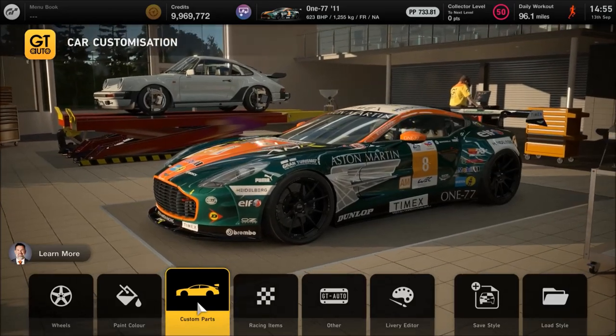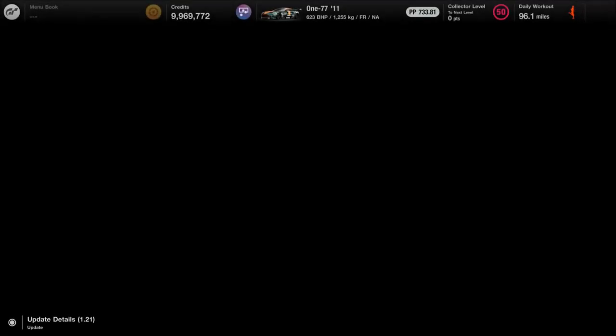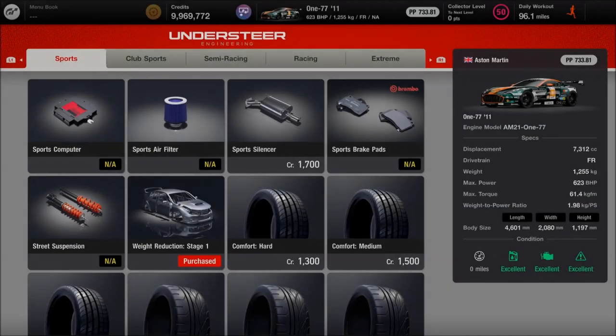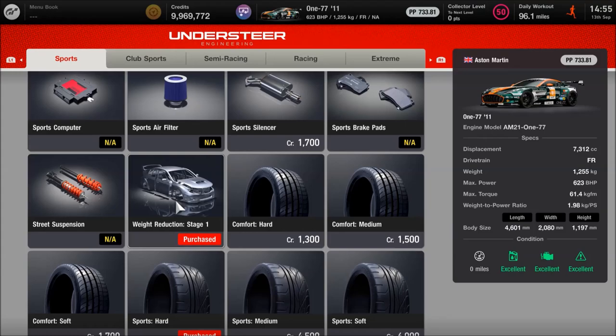That's it for the visual side. For the tuning side, you need to fit the wide body kit for this particular car, which obviously affects the points as well. Work through it as you would with a race car — certain things you won't need, like nitrous. I would recommend the full weight reduction package, which is stage four in the case of this car. There's likely a stage five you can win from a spin, but for most of us that won't be an option as they're so rare.